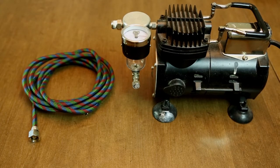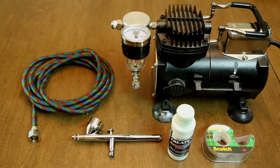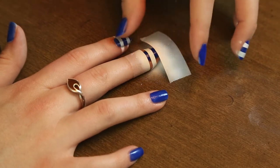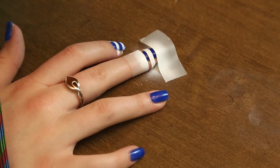So today we're going to be creating the white lines with an airbrush. I know some of the materials can be a little pricey but they will make designs like this super easy. Simply cut a few strips of scotch tape and apply to your nail where you want to keep the original color. Since today we're doing stripes, I apply the tape like so.